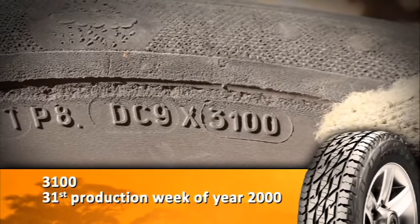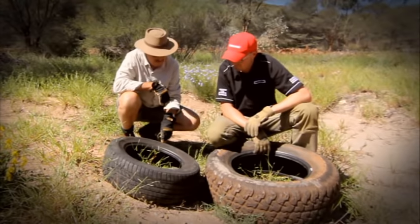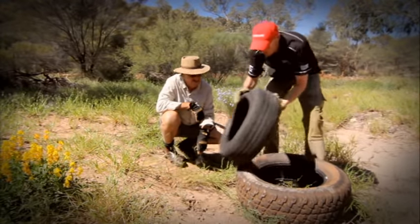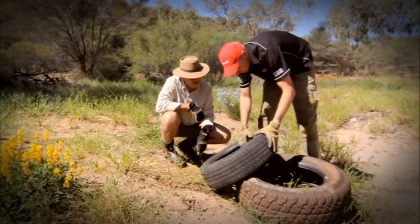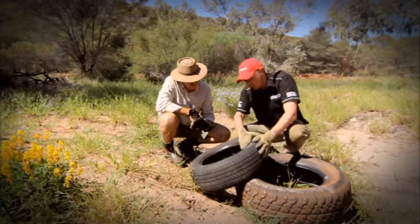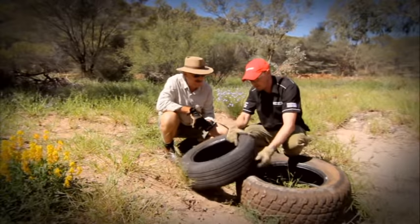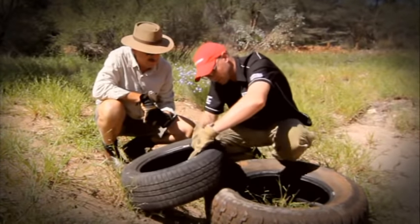So apart from that, any other ageing signs that your experienced eye can pick up? Well, the main one to pick up and be aware of for all users - not necessarily just four-wheel-drive users - is crazing or cracking in the sidewall. It doesn't look too bad when we sit it there like that, but when you flex the tyre like this, you can pick up the micro-cracks that appear in the sidewall. That's like grandma's skin there! And it really becomes evident when you flex the tyre on the sidewall.